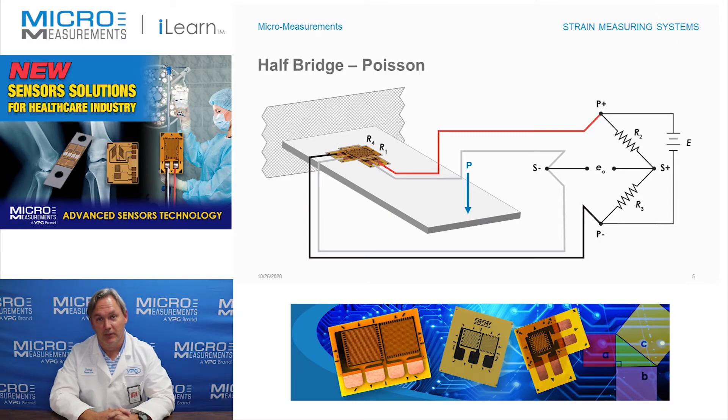Hi, my name is Darrell Peterson and I'm the manager of the Applications Engineering Department here at Micro Measurements. This afternoon I'd like to take a few minutes and show you another type of half-bridge circuit. This particular one is known as the Poisson half-bridge.